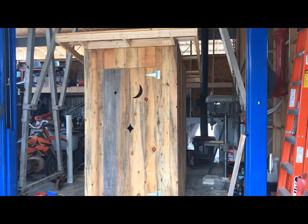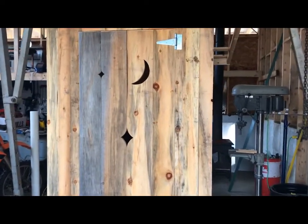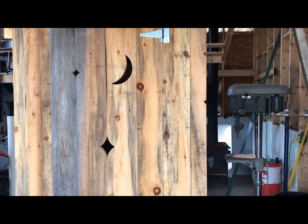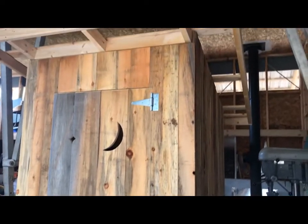My latest project is an outhouse. They're much more complicated than they seem and they take a lot of wood. I'll go through some of my design discoveries and things that I would recommend to you.